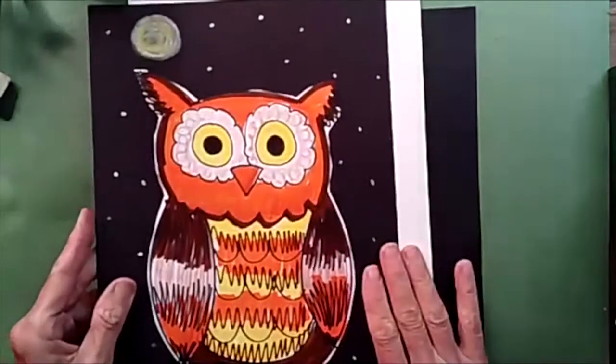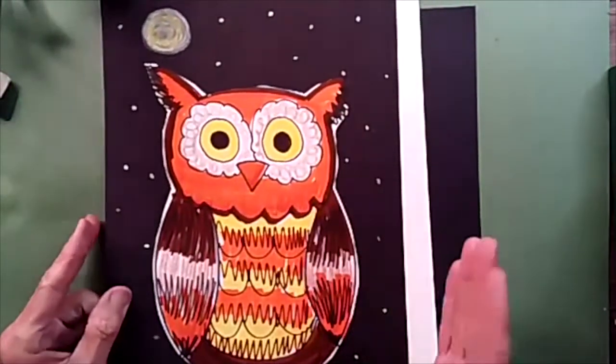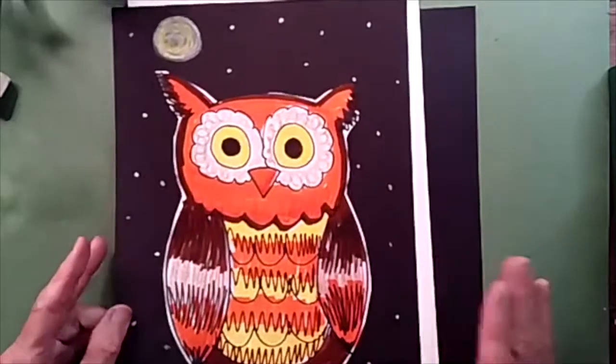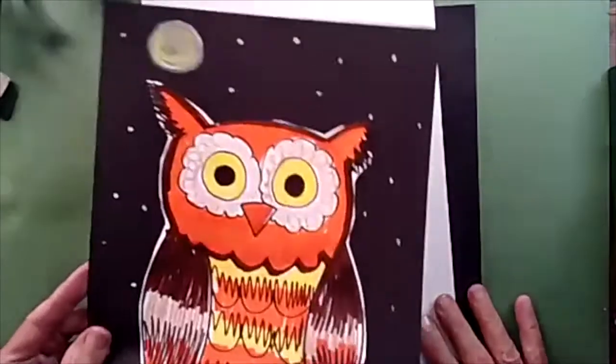Now, don't worry if you don't want to cut him out. You can just color the background with crayons or markers and make your own background sky. And he doesn't have to be out at night. Maybe he's out in the daytime. I'm going to let you decide. So these are the items you're going to need for today.